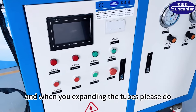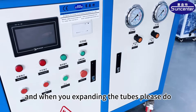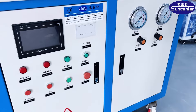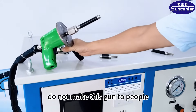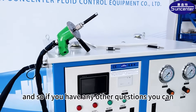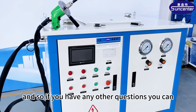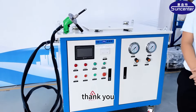When you are expanding the tubes, please do not point this toward people. It is very dangerous. If you have any other questions, you can send an email to us. Thank you.